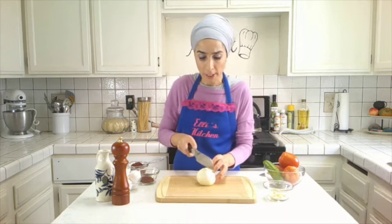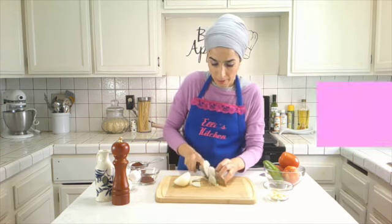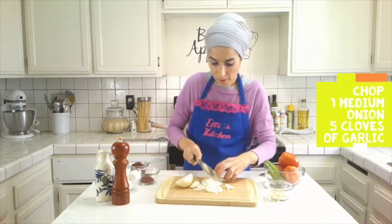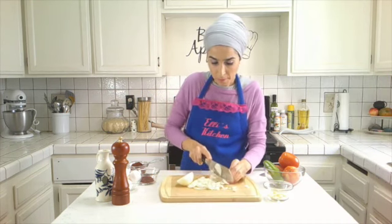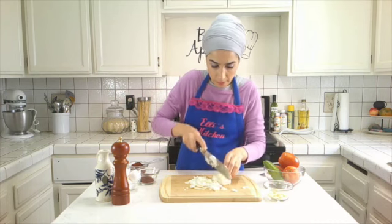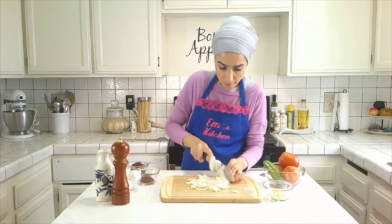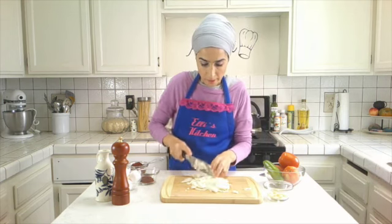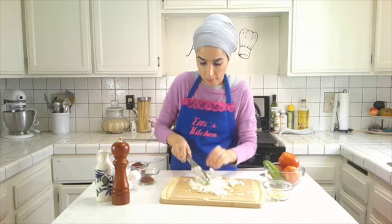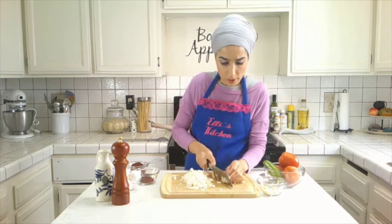I'm going to start off with chopping up some onion here — nothing fancy, let's get it into small pieces. And I have about one small garlic here.